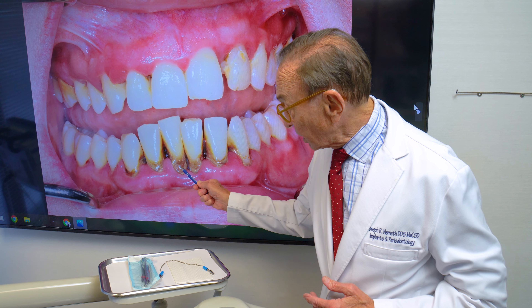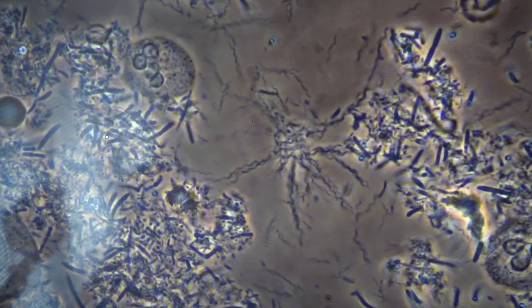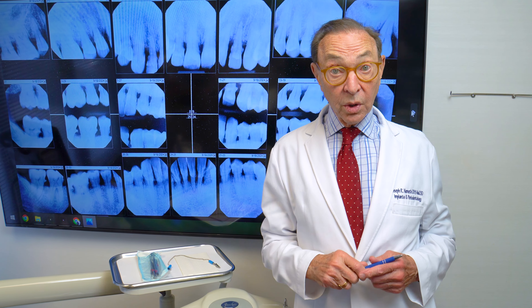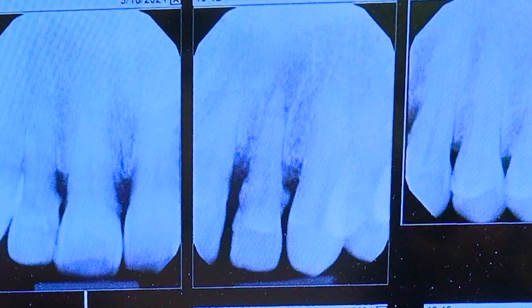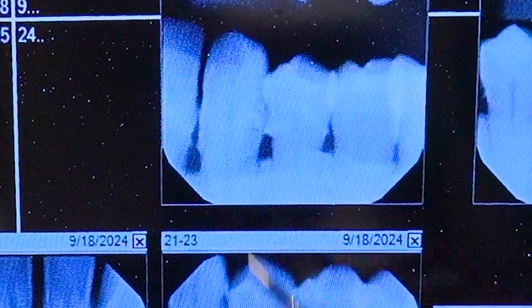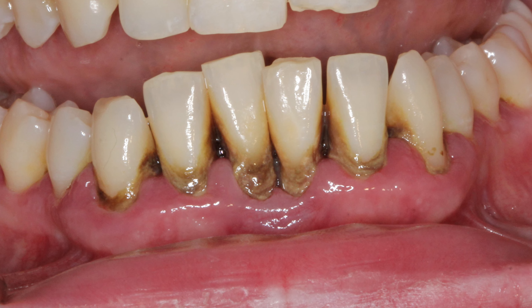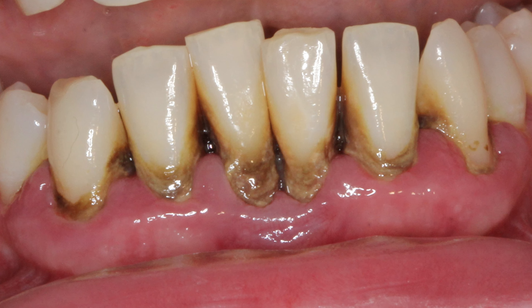You can see tartar here, here, and here. We took a slide and the slide showed a lot of parasites and a lot of organisms that were causing the disease. On the x-ray, you can see these spikes on the sides of the teeth — these spikes are actually tartar or calculus that has never been removed. It's irritating the gum tissue, trapping bacteria, and trapping parasites.